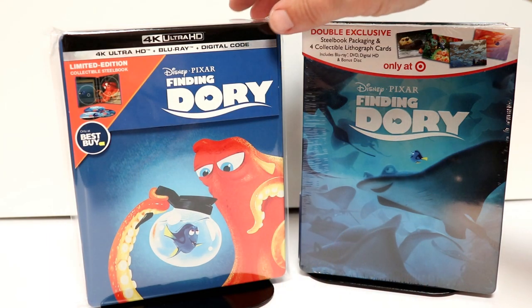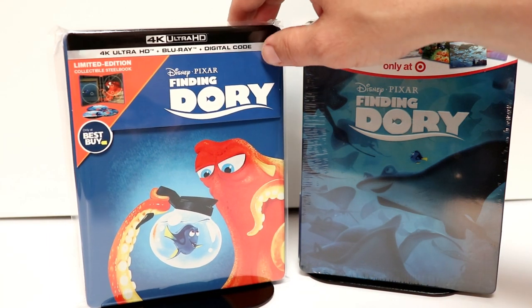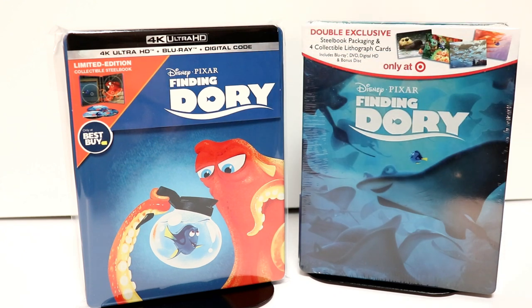I've gone ahead and placed my steelbook inside this protective bag. This bag will help prevent it from getting scuffed up on the shelf. If you'd like to check out the link below, please do so.